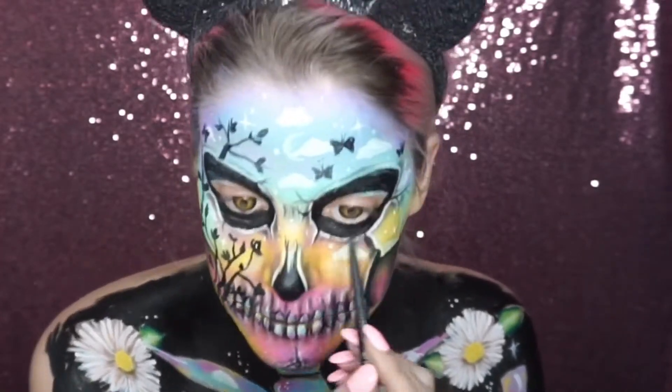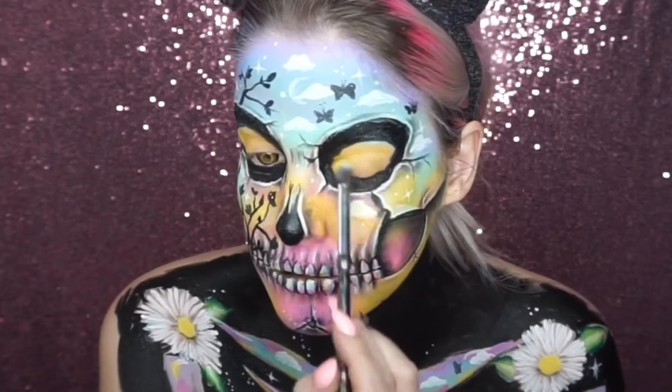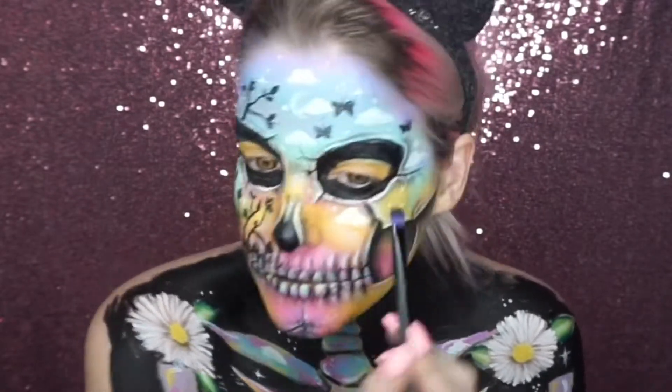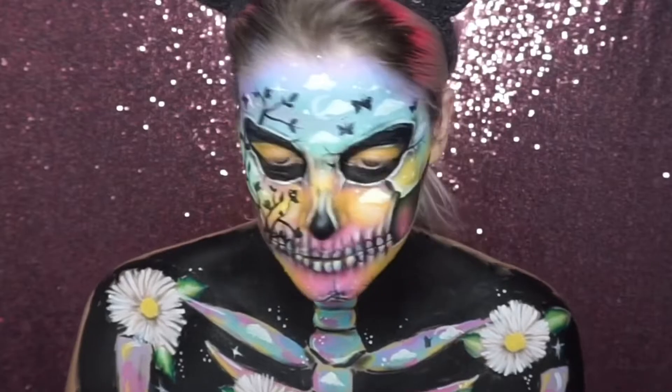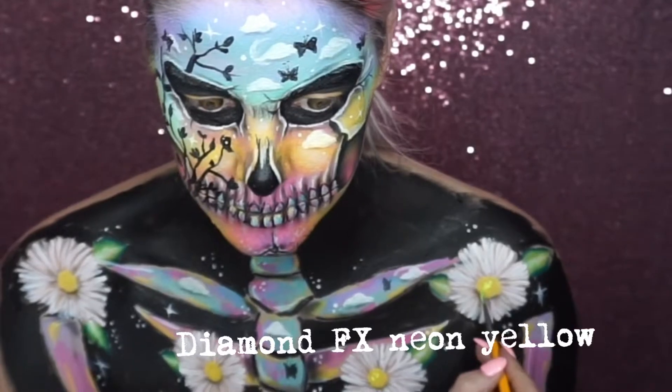I added a black kohl liner to the waterline and then put some yellow eyeshadow on my eyelids, blending in the black with a black eyeshadow to give it a smooth gradient.